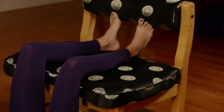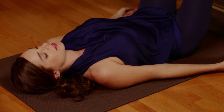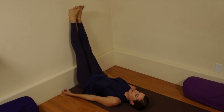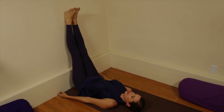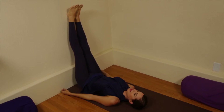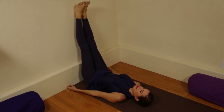Resting here, following the breath's natural tides. Feel how this shoulder stand relaxes the heart by allowing the blood to flow with gravity back to the heart. The movement gives the veins in the legs a rest, and blood flows more easily to the undersides of the lungs and digestive organs.